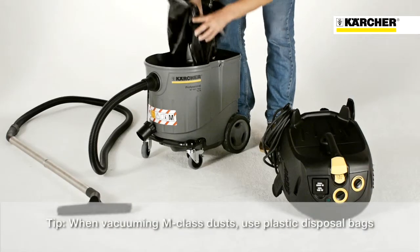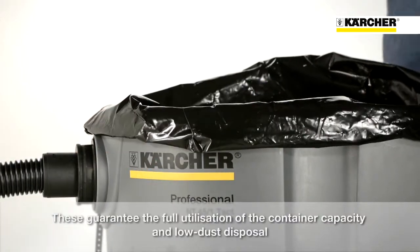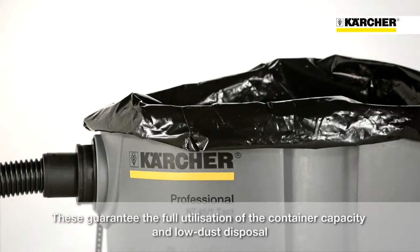The disposal bag is easy to insert. Simply pull over the container and ensure that the suction hose opening is fitted correctly and the ventilation holes are not blocked.